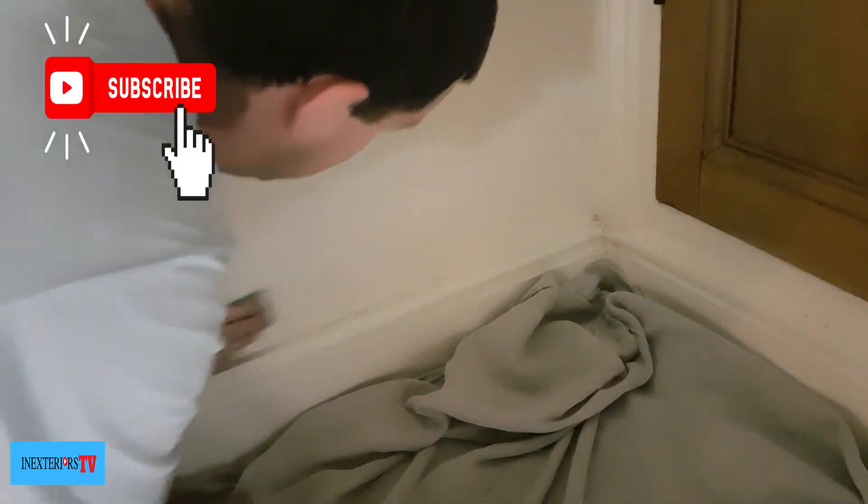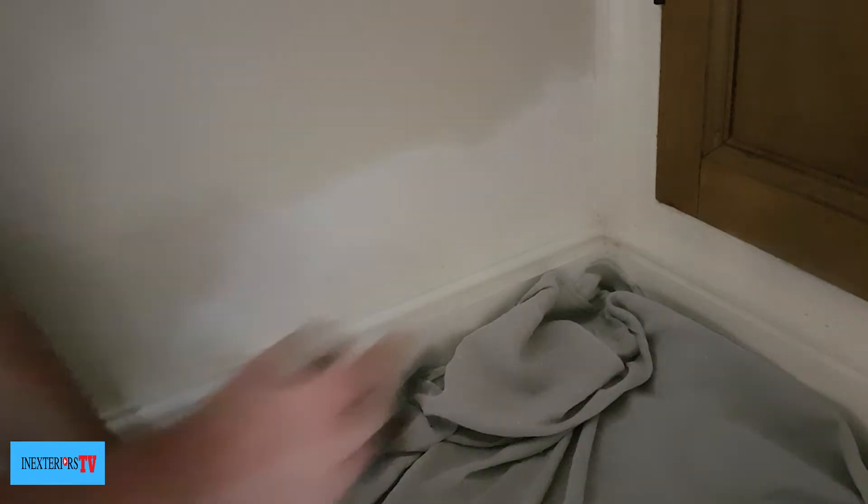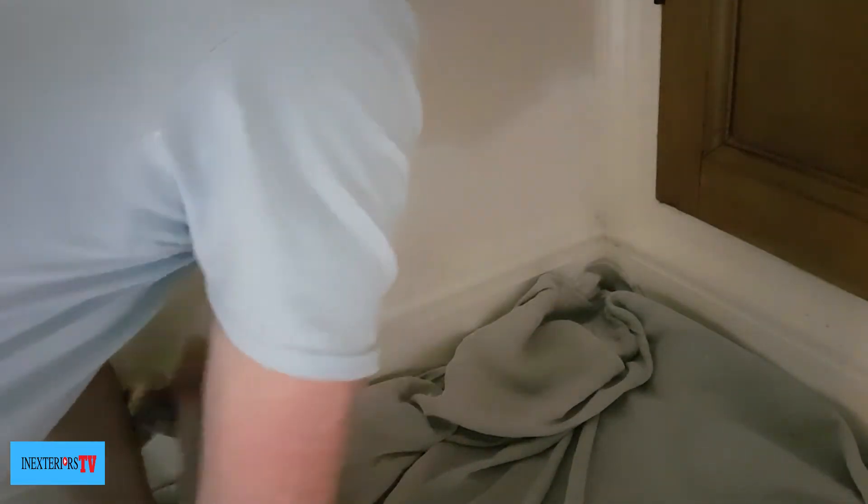Finally, I'm giving it a light sand down with my worn-down 80 grit sandpaper, then I'll give it a good dust off, and then it's ready to have two coats of paint. If you want to purchase any of the similar tools used in this project, please click the links in the description below.